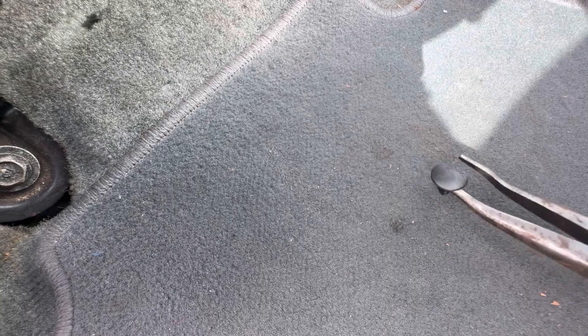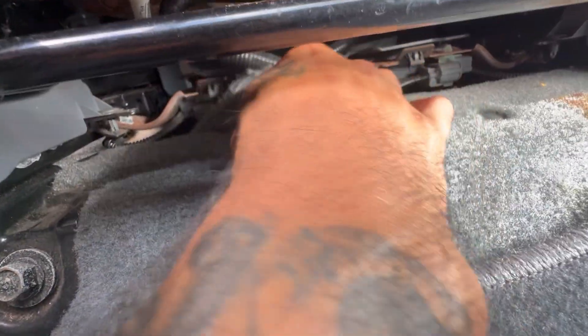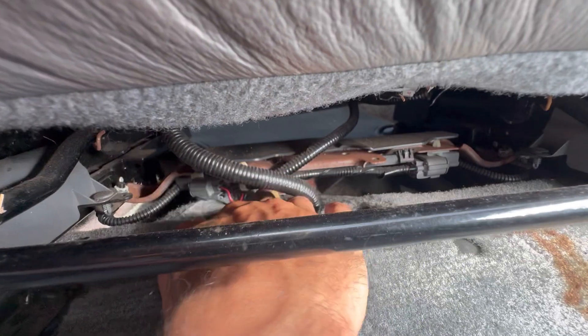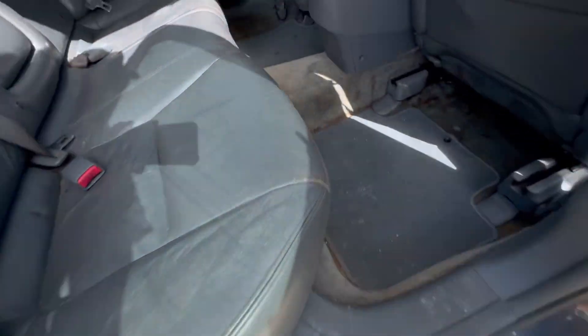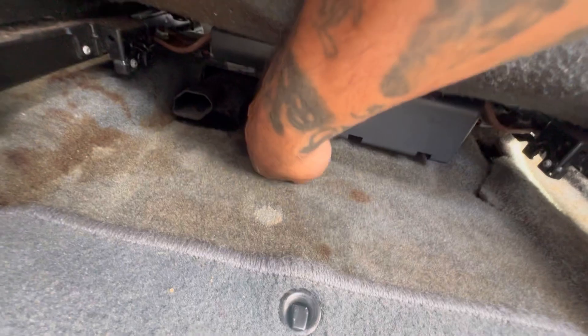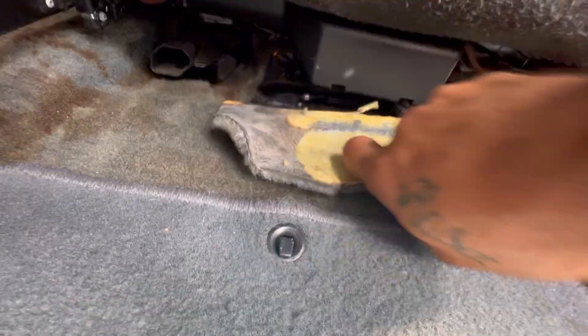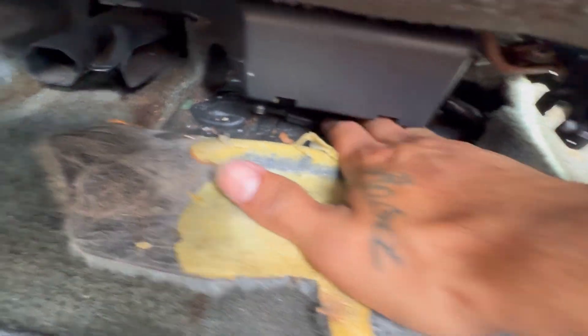Yeah, broke it — I'll get one from the junkyard soon enough. Put that to the side. You can see where I pushed back the rug. We're going to push that all the way back, fold it backwards under everything. Now pull your seat all the way as far forward as it can go, all the way to the front of the vehicle. Move to the back seat — now you have access. Pull this carpet back just like that, and there's the little plug for the oxygen sensor underneath.